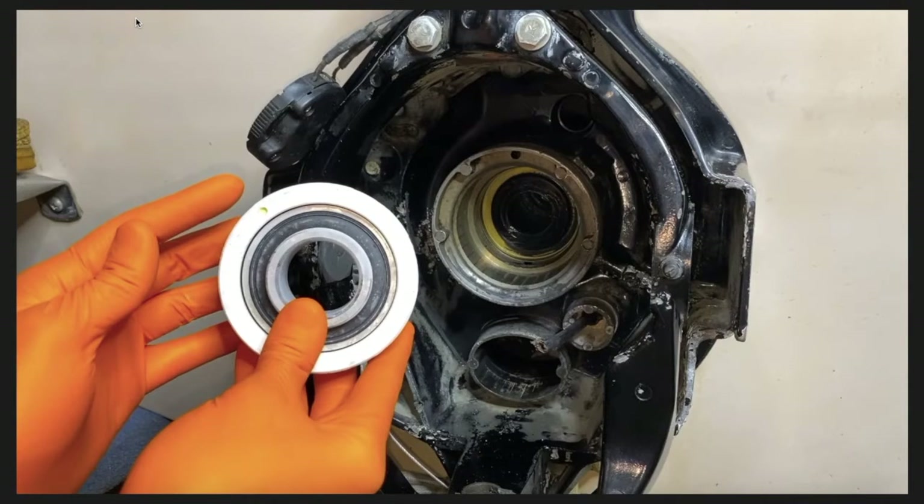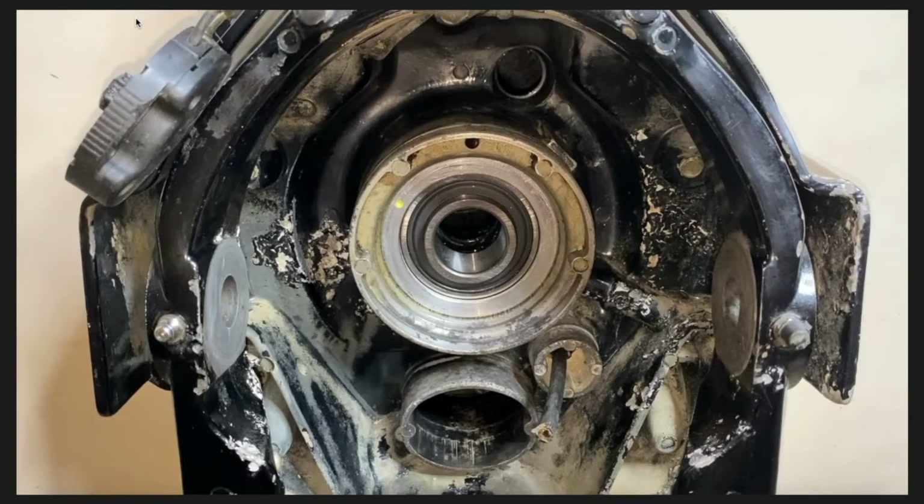This photo shows the gimbal bearing in hand, freshly removed from the freezer just prior to install. Take note of that yellow dot on the face carrier portion of the gimbal bearing — we'll talk more about that during the service bulletin. And there it is installed; the yellow dot is positioned at the 10 o'clock position, which is very important. That's it for the photos.